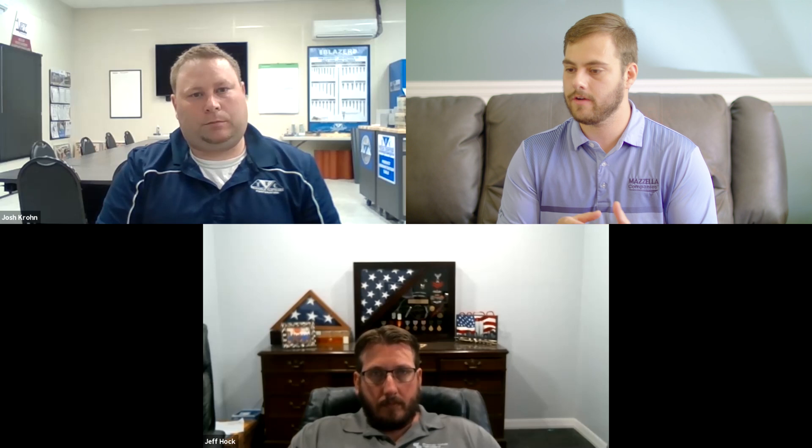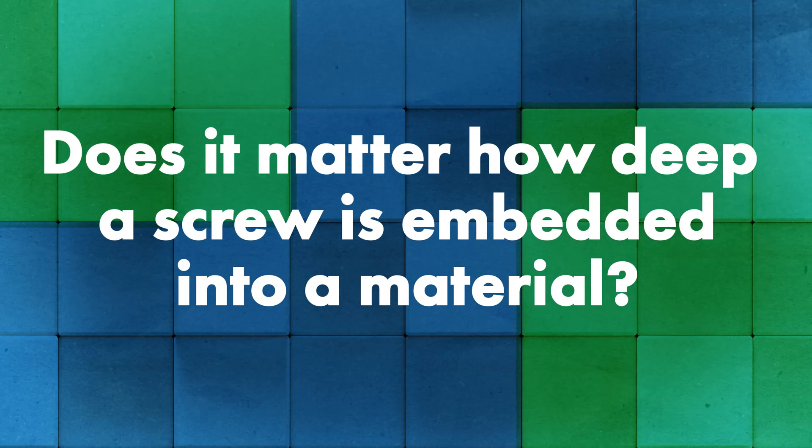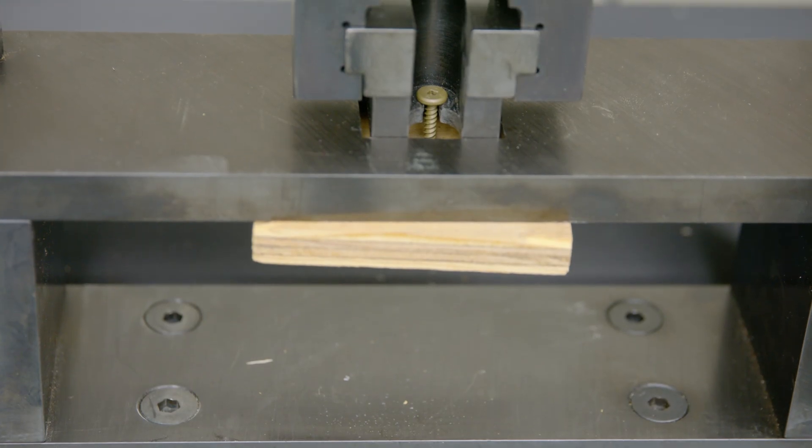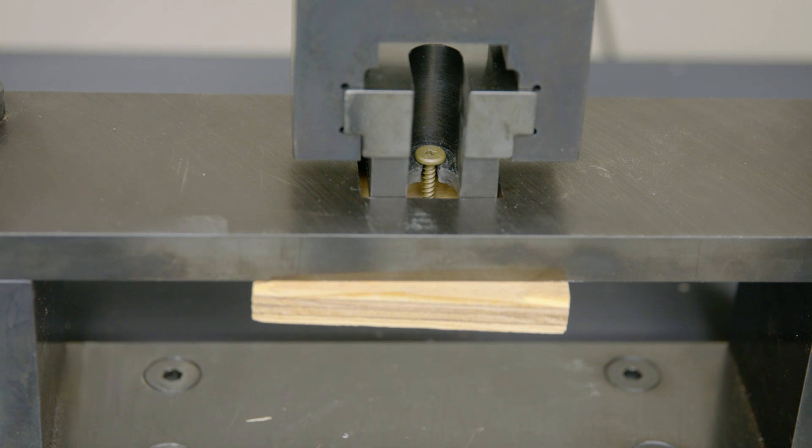Does it matter how deep the screw is actually put into the material when it comes to pull-out values? Absolutely. We always suggest going through the material plus three full threads — you want to see three full threads on the other side of the material on the shank, not just the gimlet point threads. The exception would be if you're going into a material longer than the thread, like a two-by-four. We have numbers for one-inch embedment and are working on numbers for inch-and-a-half embedment right now.